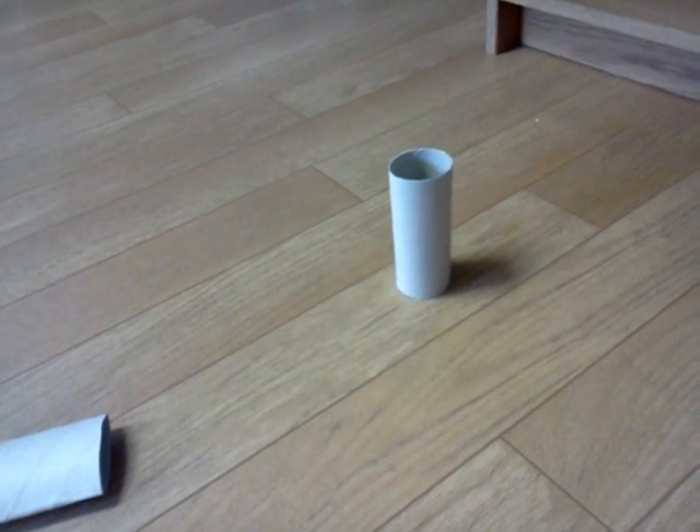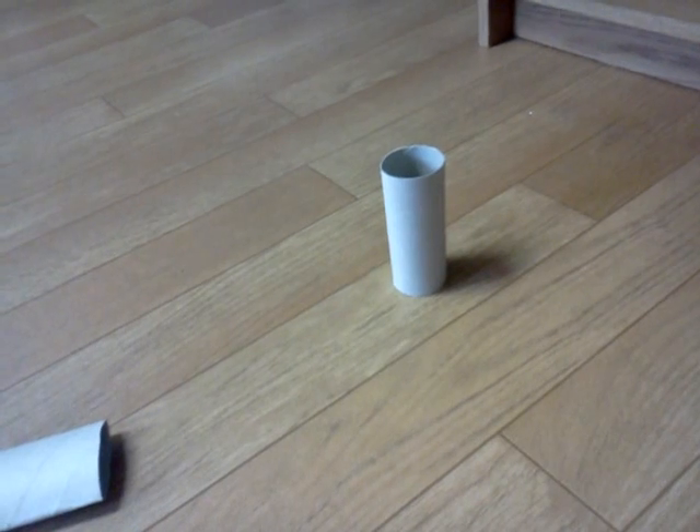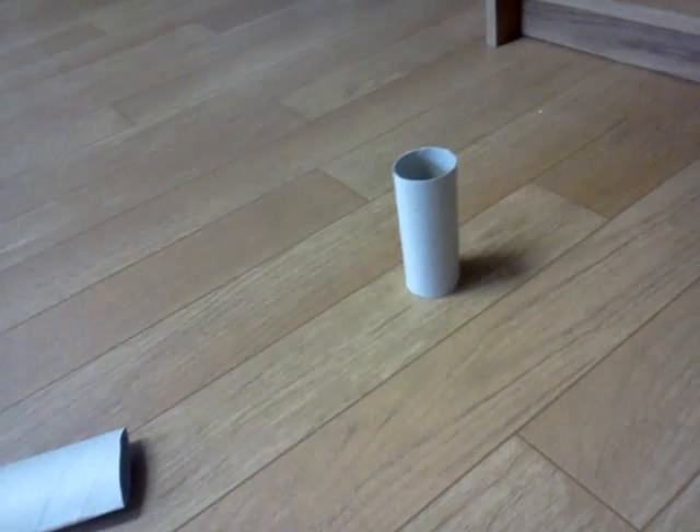Hi, this is my DIY toilet paper roll wall art. Yeah, it sounds crazy, but it's really awesome.